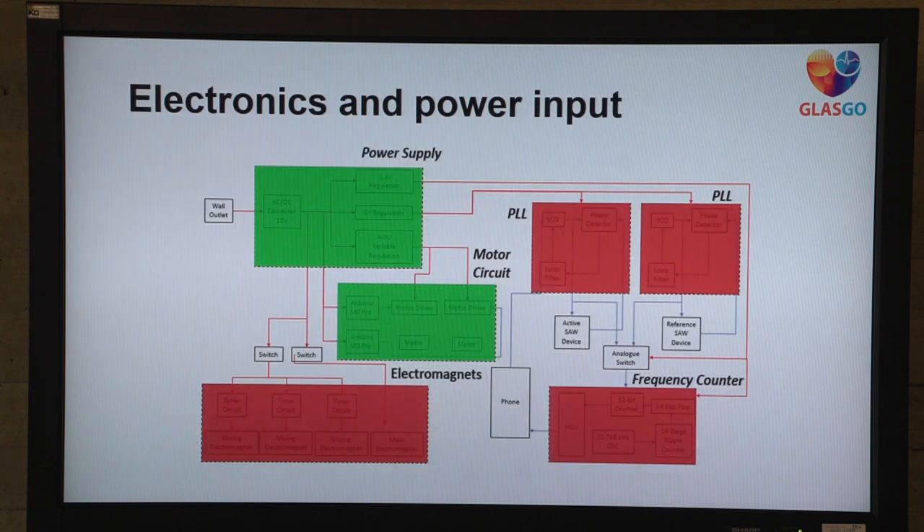Regarding the electronics and power input: in the initial plan, we had a phase-locked loop circuit which would have identified the frequency, and then a phase counter would have translated our phase frequency into a concentration of NT-proBNP. The electromagnets would have aided in mixing the beads and the magnetic particles, and the motor circuit and power supply would have pumped the fluids through at set time intervals.